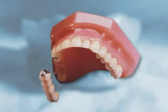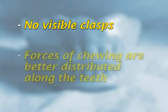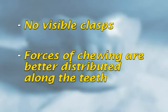Precision attachments have advantages. The denture is attached within the crowns of remaining teeth, so there are no visible clasps and the forces of chewing are better distributed along the teeth.